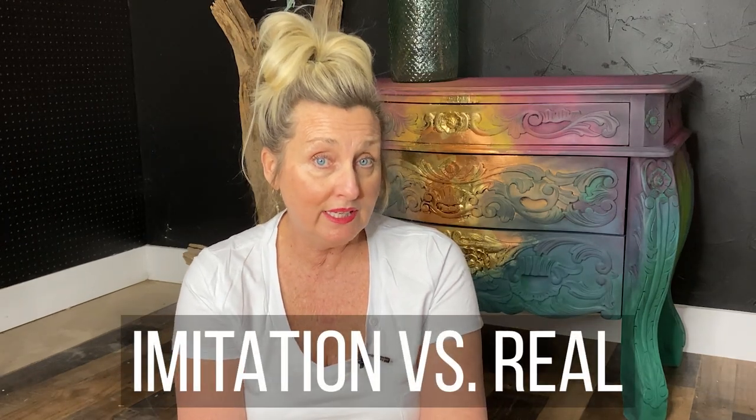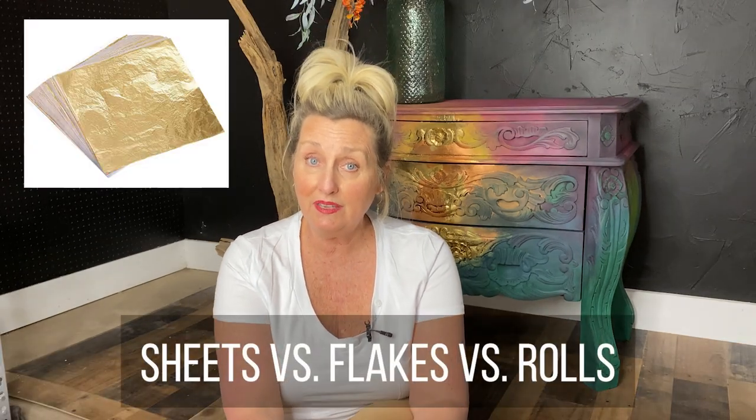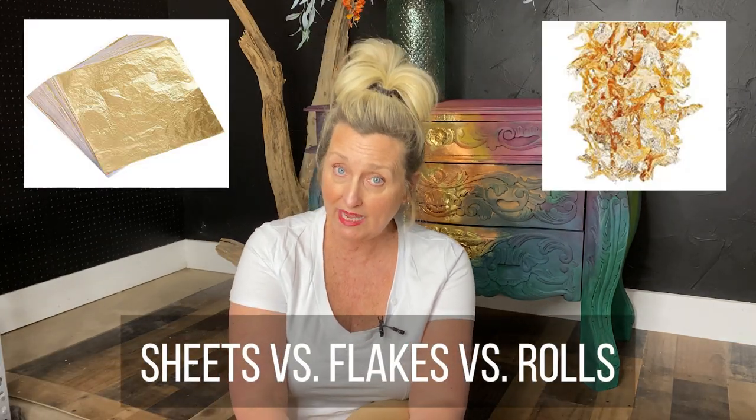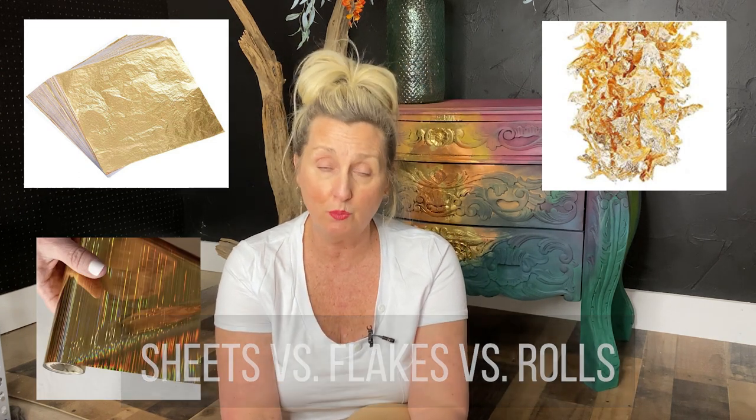First, there is imitation leaf and real leaf. I use imitation, as it is more affordable and slightly thicker. I purchase it most often on Amazon in bulk and at Hobby Lobby. Regardless of whatever you choose, it's all applied the same. There is also loose leaf sheets, loose leaf flakes, and then leaf on a roll that requires rubbing to release it from the roll.